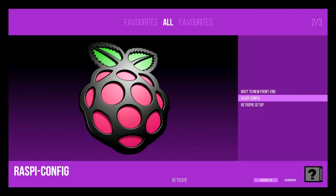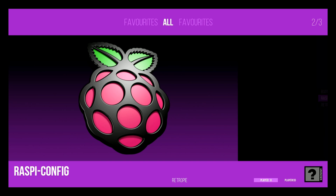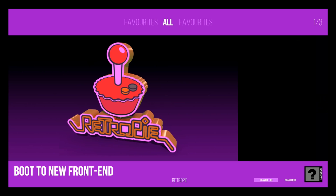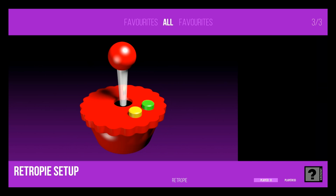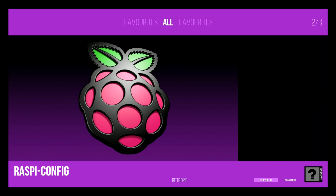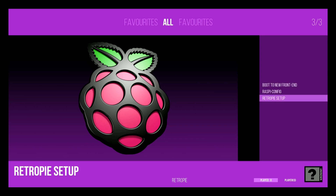We're still in Attract Mode and you have the option to boot to this new front end. I haven't loaded any additional themes or games — I just wanted to bring you the information that this is possible. You can update any RetroPie build as long as it's Supreme Beta 4, Duo, or Supreme Pro. Right now when this releases it'll be exclusive to supreme builds, but after that it will be available to all RetroPie builds if you want to add Attract Mode.